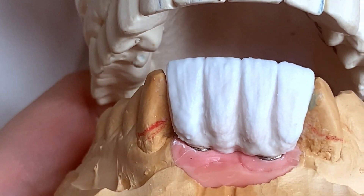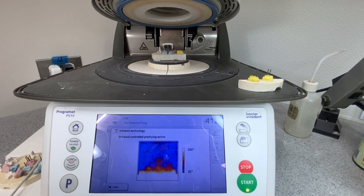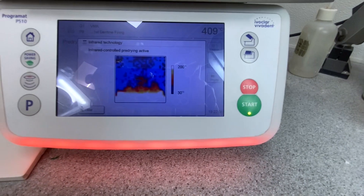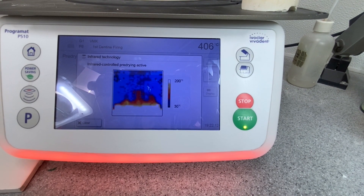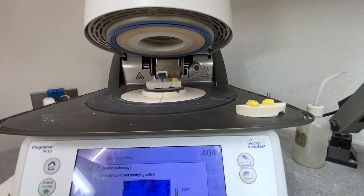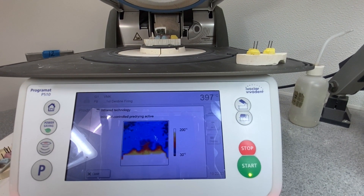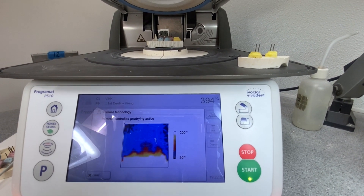I'm going to put it to bake and I'll see you after bake. The bridge is in the oven. The cycle I used is called IRT - infrared drying cycle - and I usually use it for my glaze program, but this time I decided to use it for this. Hopefully it's going to make it better. We'll see what comes out.